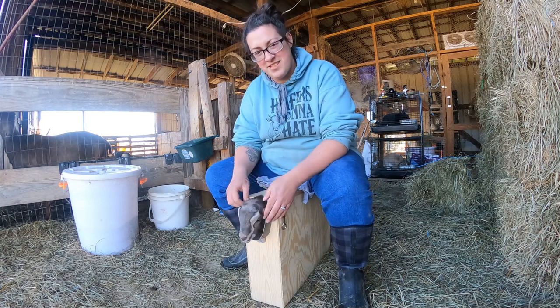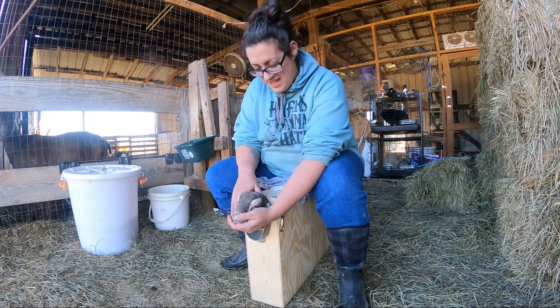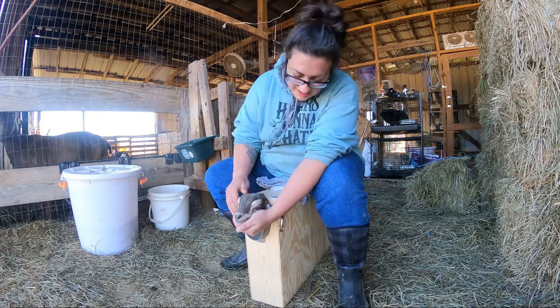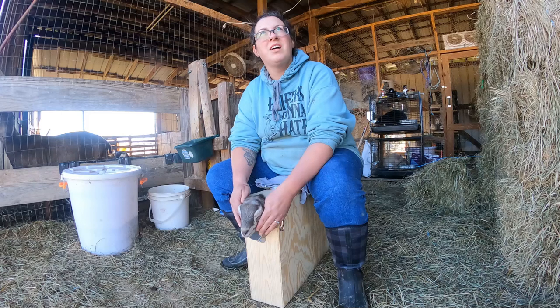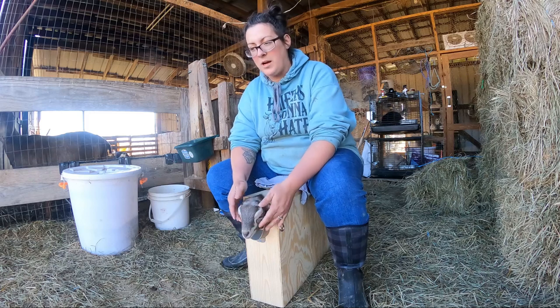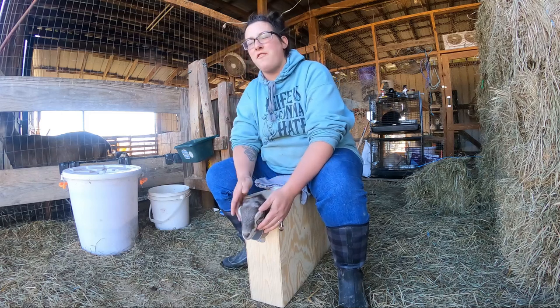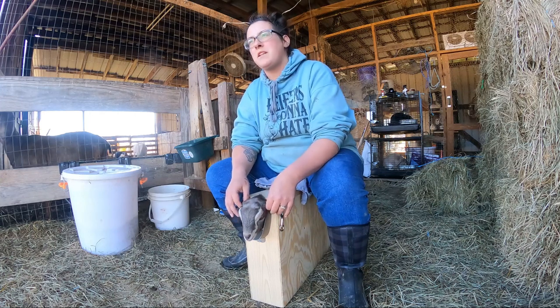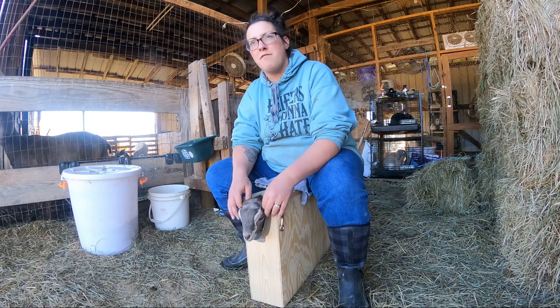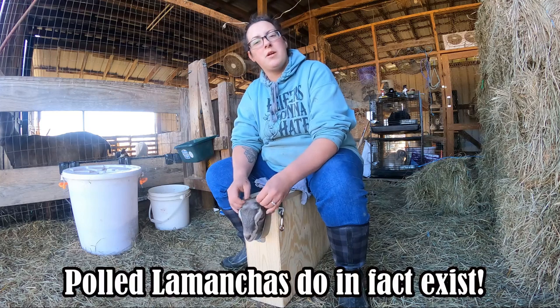The good thing about La Manchas is they don't have the ears to get in the way. I don't know if I've ever seen a polled La Mancha. La Manchas are a pretty new breed — I think they were recognized in the fifties, officially put in the herd books in the fifties. So I don't know if polled genetics are part of a purebred La Mancha.